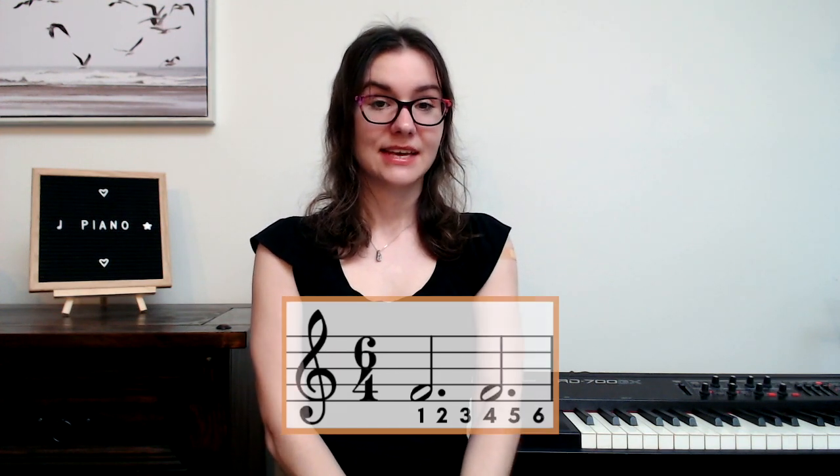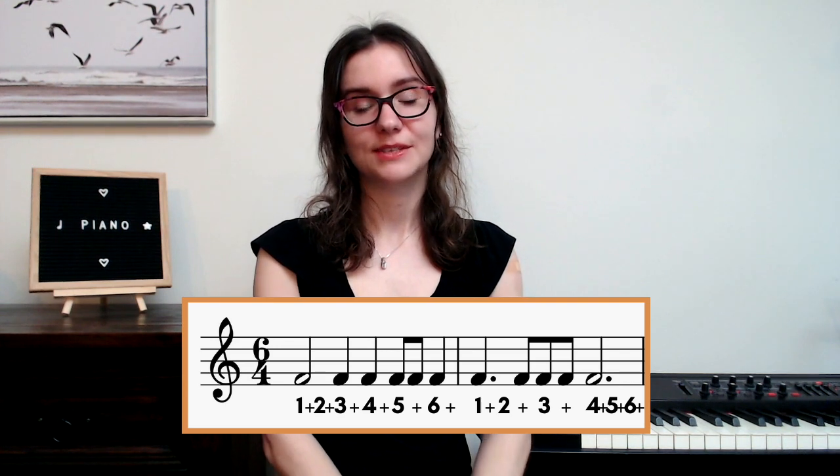In six-four time, because we have four on the bottom, we are counting quarter notes. The larger beats in six-four time are dotted half notes. In this bar we count quarter notes for each number: one, two, three, four, five, six. Everything else falls in between on the ands: one-and, two-and, three-and, four-and, five-and, six-and.